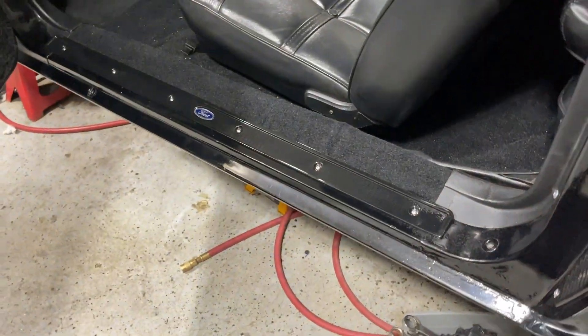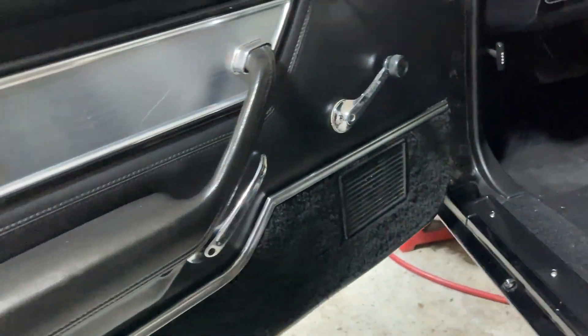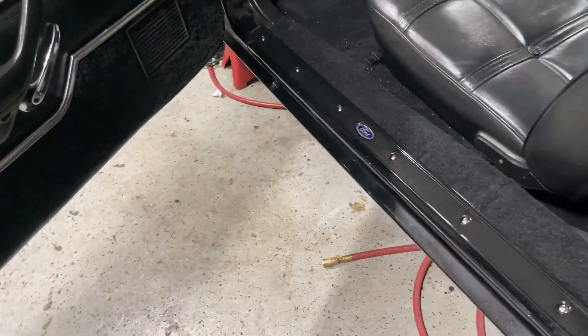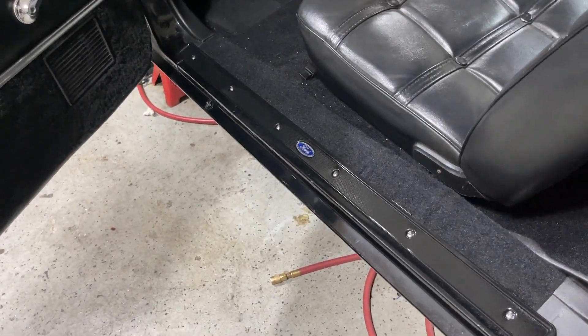I do want to mention - all the screws I installed in the hardware, even in here and here, they're all stainless screws. Just trying to add some longevity to the hardware to prevent it from rusting out.